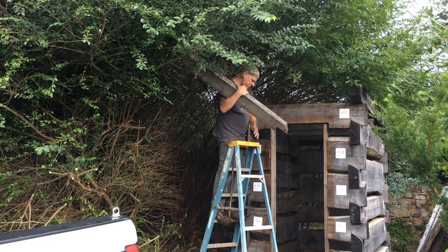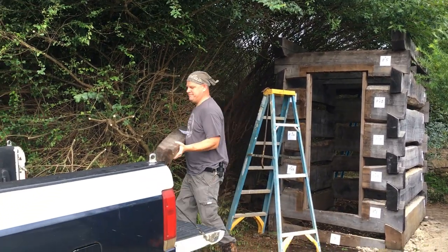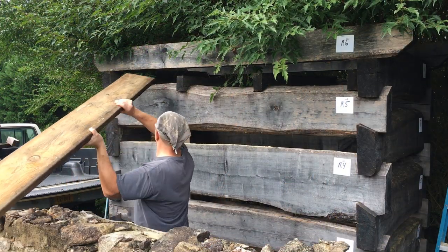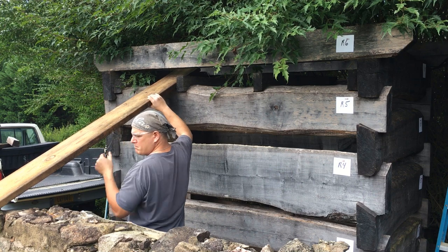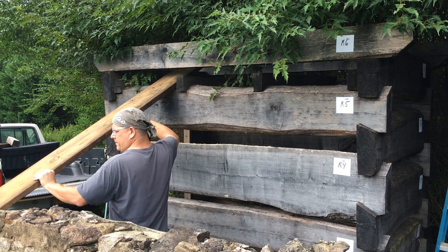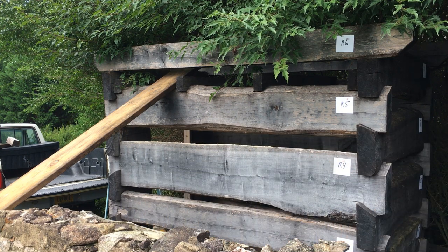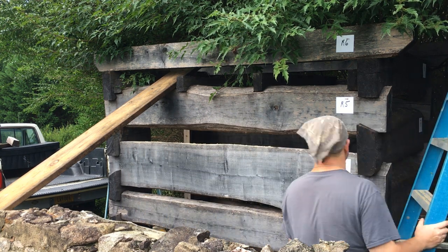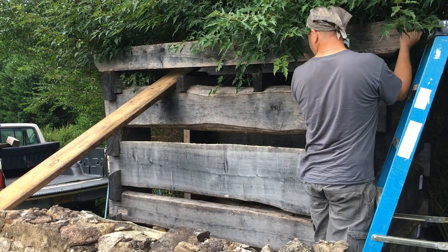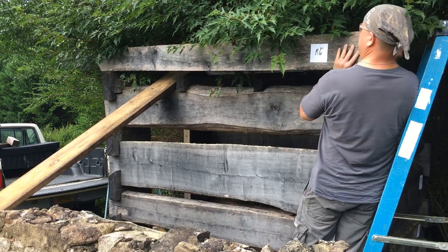The first log to come down off the little log cabin was the easiest one of all. It was right out front — small and tiny, just one to secure the top plates in place. It was easy to just grab it — a great ego booster, a motivational log. But quickly you got into the more challenging ones, the ones that ran the length of the building. The first thing Nick did was grab a board to act as a slider to help bring the cabin down.